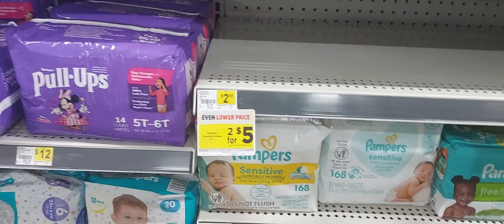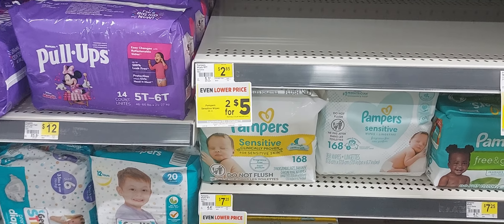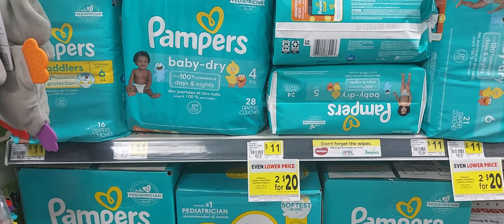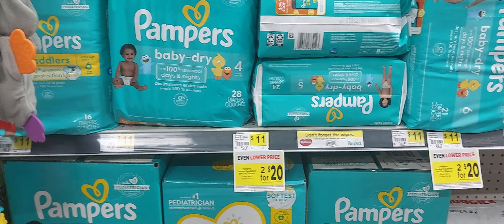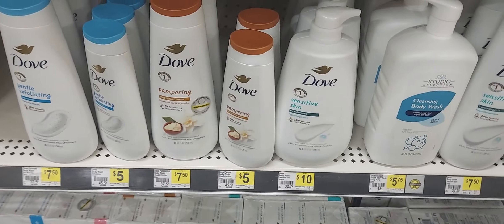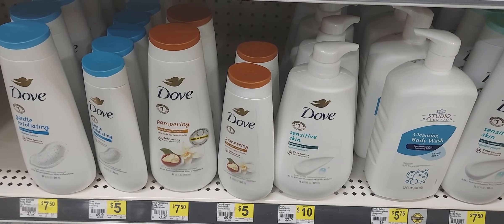Moving on to the baby care deal. First, pick up two Pamper wipes — they're 2 for $5 — and we have a 50-cent off two digital coupon; my store is out of stock. Next, one Pampers diapers at $11 with a $2 off one digital coupon. Some of you may have an older $1.50 off one, a $3 off one, or another $2 off one — the one I'm using covers Pampers or Pull-Ups and is a new coupon. Last, a Dove Sensitive Skin body wash at $10 with a $4 off one digital coupon. After all digital coupons and your 5 off 25, you'll pay $14.50 plus tax.